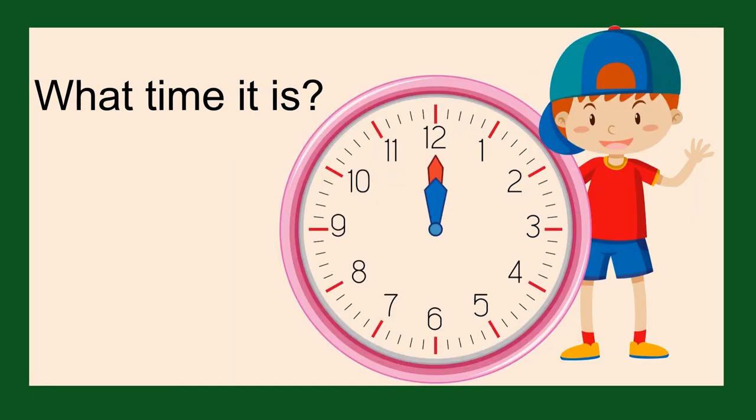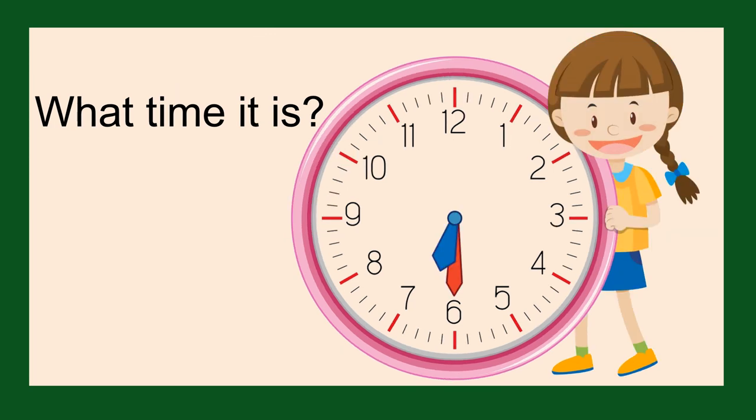What time is it? It is half past nine. What time is it? It is half past nine. What time is it? It is half past six.